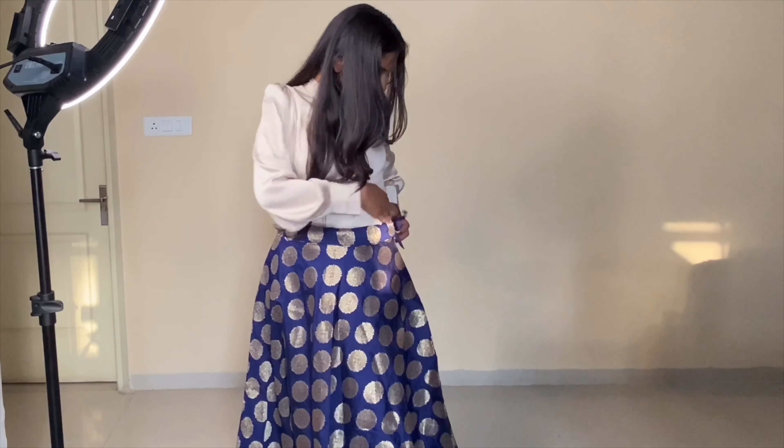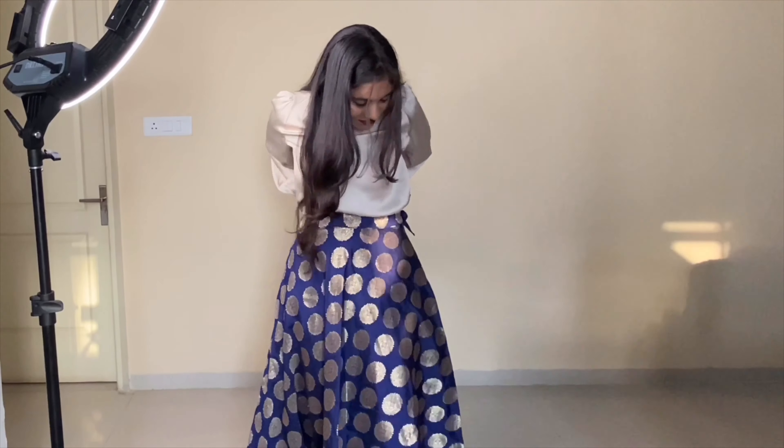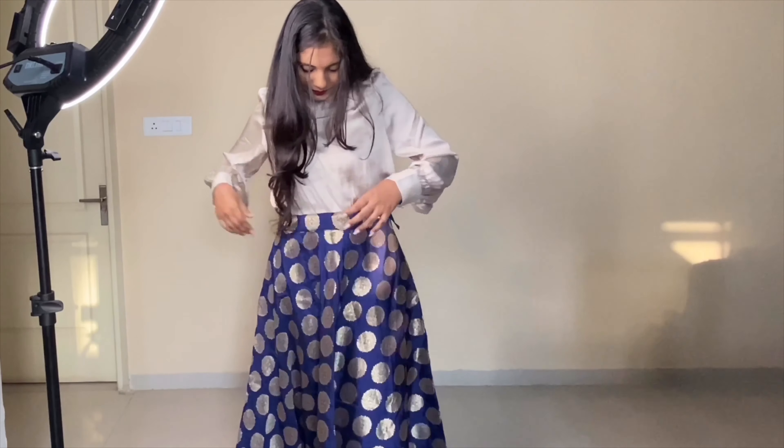Then I ditched the crop top for a satin gold-finish top, tucked it in — so if you're not comfortable with crop tops, this look is perfect for you. I added a kundan neckpiece with matching earrings to pull the entire look together, and again this turned out to be amazing.